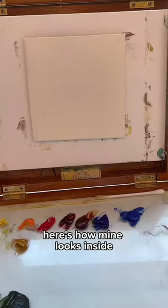Another thing I've done is I've taken a cork and sliced it in half. This way I can boost my canvas up a little bit so it's not so close to the paint. If I want it really high, I'll just add the other half on top. And that's my little thumb box.